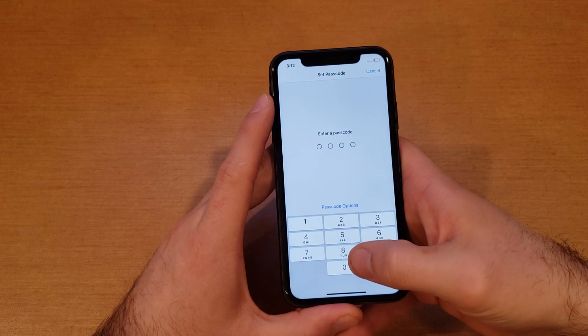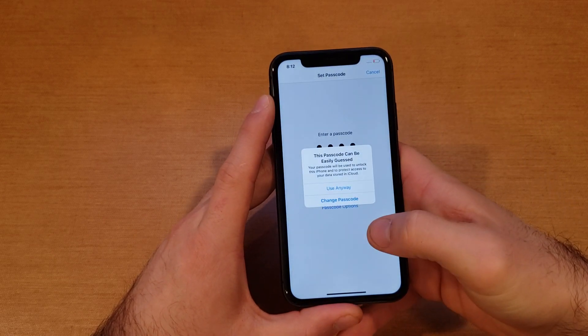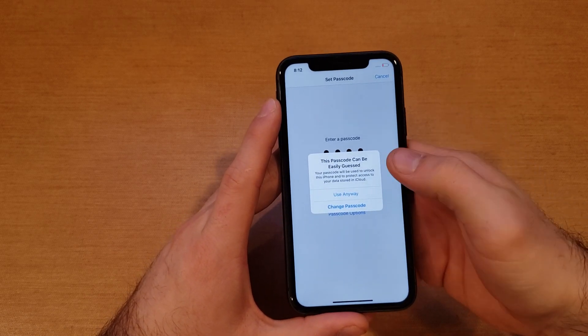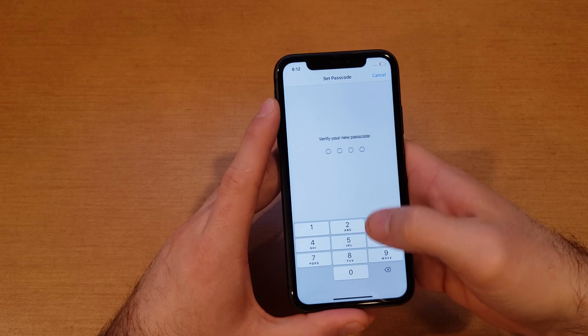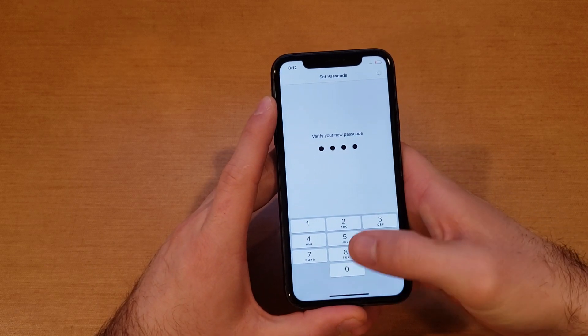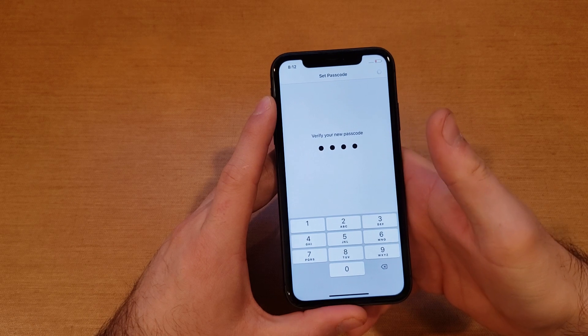That's the one I'm gonna be using — you guys can experiment with the other ones, they're gonna be fairly similar. Here it's asking us to enter a passcode, and I'm just gonna go with four zeros just because it's easy. Then here it says 'this can be easily guessed — are you sure you want to use it?' I'll use it anyway.